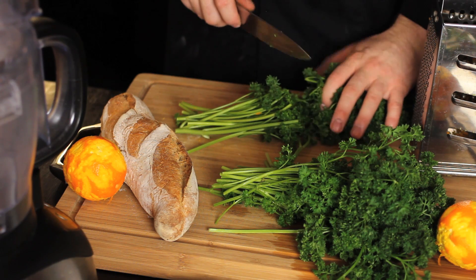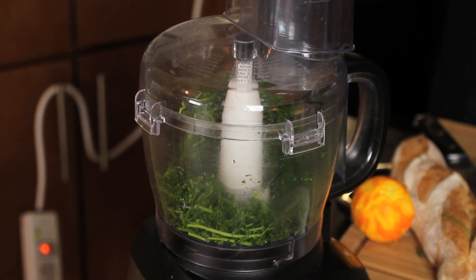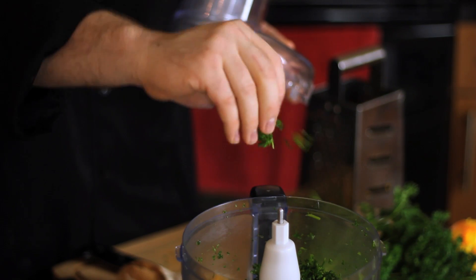If you don't have a food processor, all of this can be done by hand — it's just a little more intensive with the knife. It's important that you do not over-pulse the greens or you're going to release too much water and create a soggy mess. We want these to still be fairly dry inside the bowl.